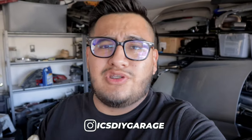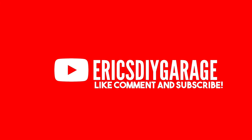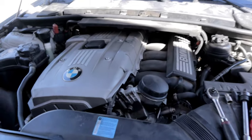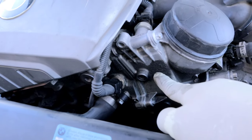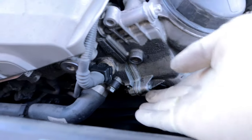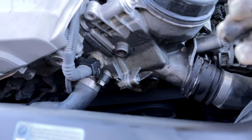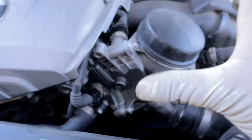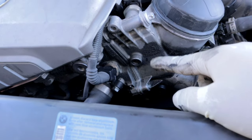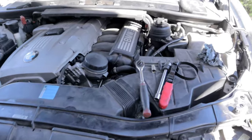Welcome back to another video. My name is Eric and in today's video we're going to be working on a 2006 BMW 330i. This vehicle has a leaking oil filter housing gasket. You can see right here that it is leaking slowly, and underneath it is pretty wet. The whole front of this vehicle is covered in oil, and the only thing that really has a lot of oil inside of it is this gasket. I'm going to show you guys how to replace this.